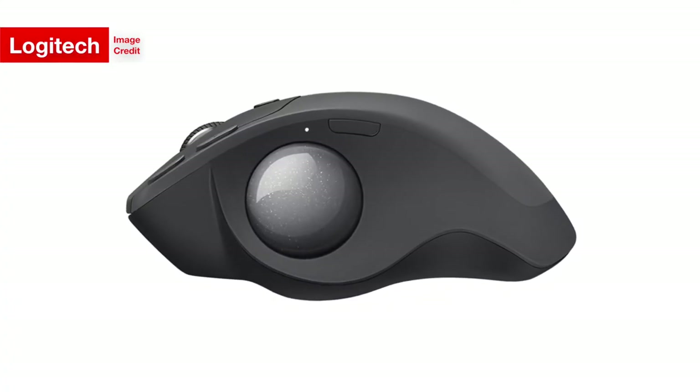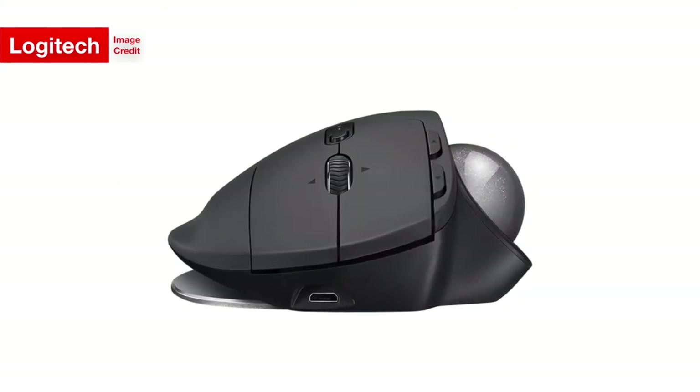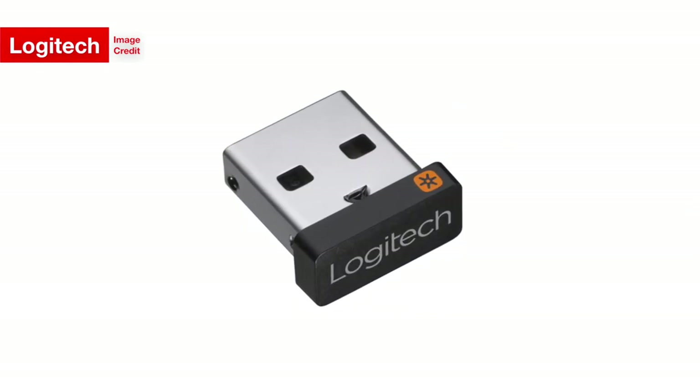The MX Ergo comes only in the dark gray and light gray color combination, and it connects wirelessly to your computer over either Bluetooth or by plugging in Logitech's unifying receiver — a little USB nub — to your computer.